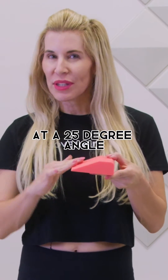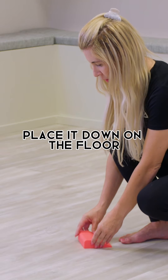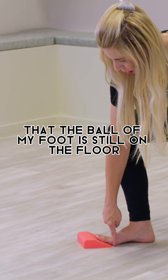That is why we developed the Neboso Toe Wedge at a 25-degree angle. What you're going to do is take that toe wedge, place it down on the floor, and position your toes so that the ball of your foot is still on the floor.